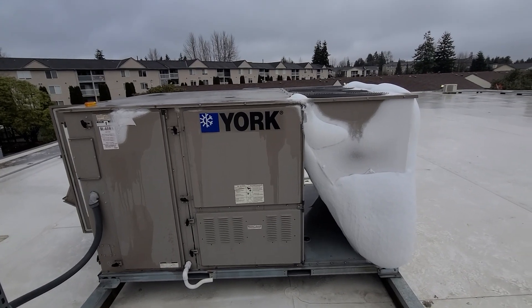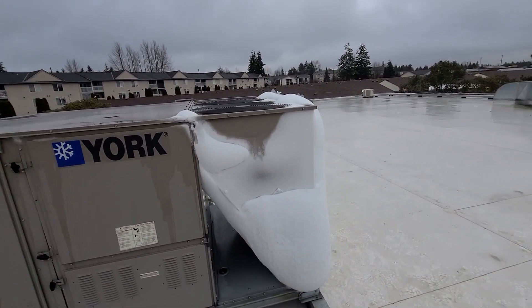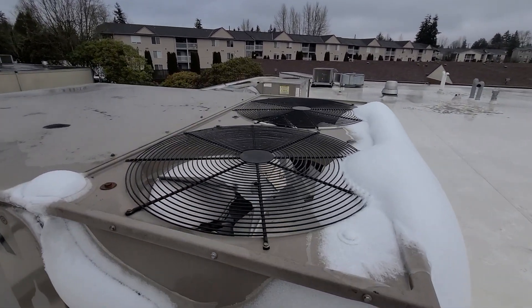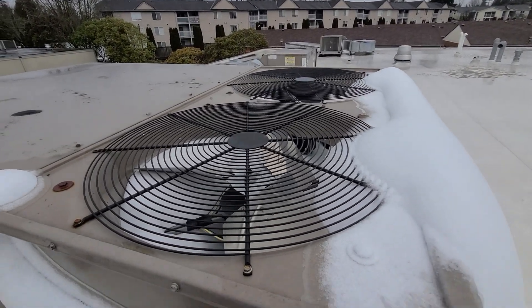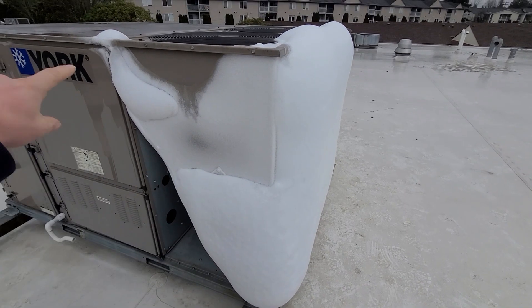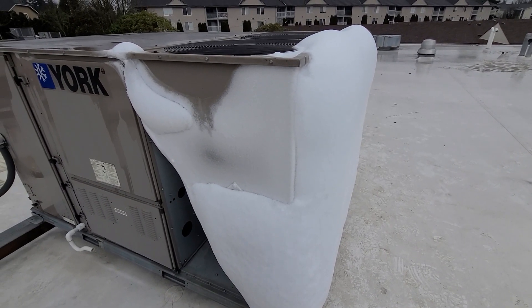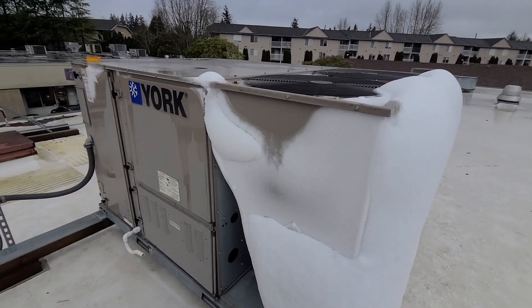I've talked about this a lot in my videos — most of the time I come out and the ice is already gone, and I'm just looking at the aftermath with the blades and stuff. This unit has had a couple of sensors and motors done in the past, but that was before we were really rerouting everything. So this one will definitely be rerouted and the connection will be made over here.